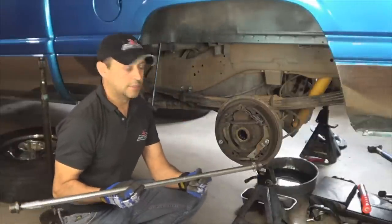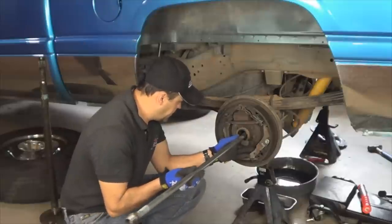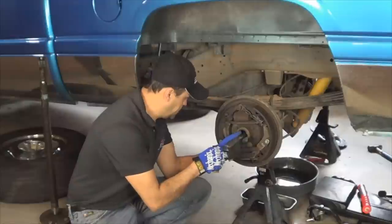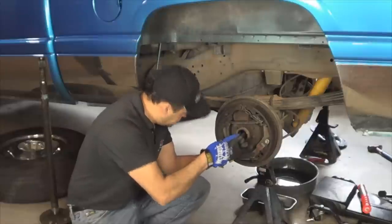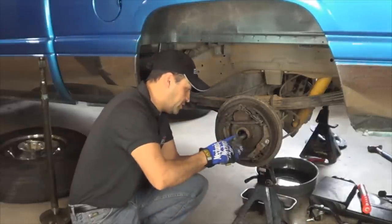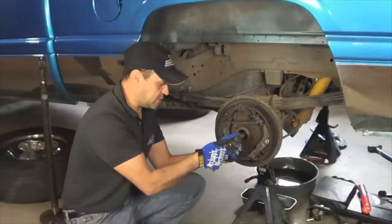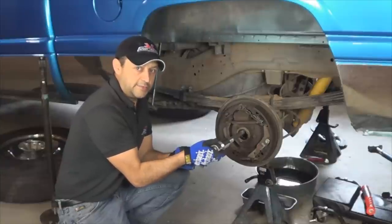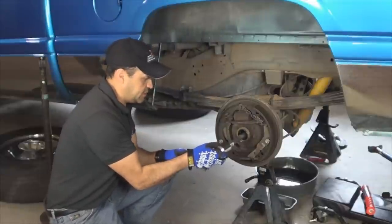Okay, time to put our custom-made tool to the test. Gently guide it in — don't damage the seal or the bearing. Insert it all the way until you feel the adjuster and just kind of play with it to center it. You can push on it because of the nuts that I welded on. Don't forget to remove the threaded adjuster locking clip that is bolted to the carrier bearing cap — it's right in the center of the cap. Make sure you remove it so you can turn the adjuster.